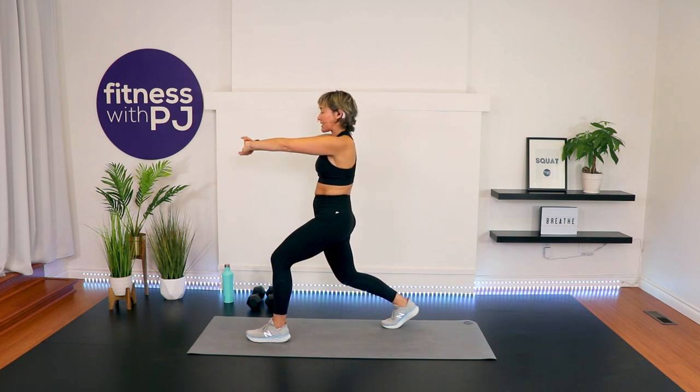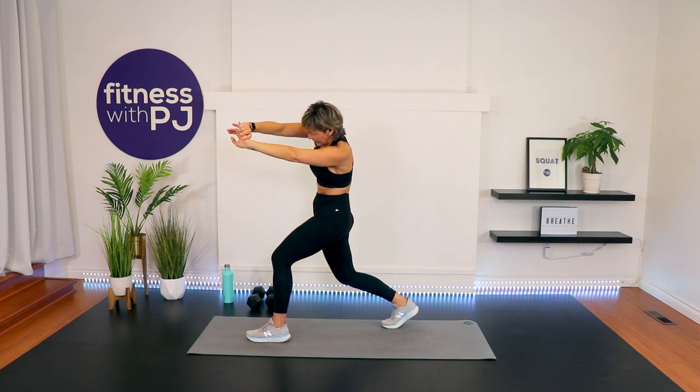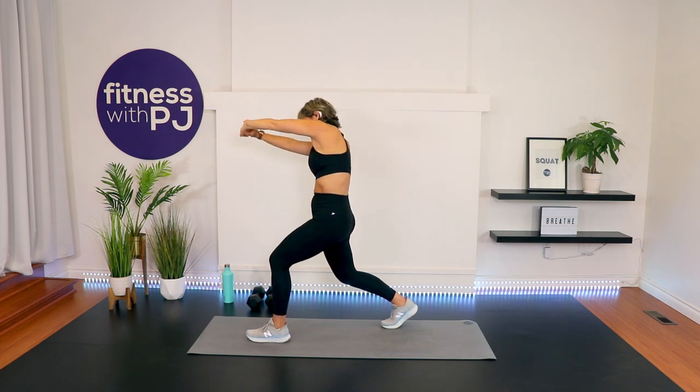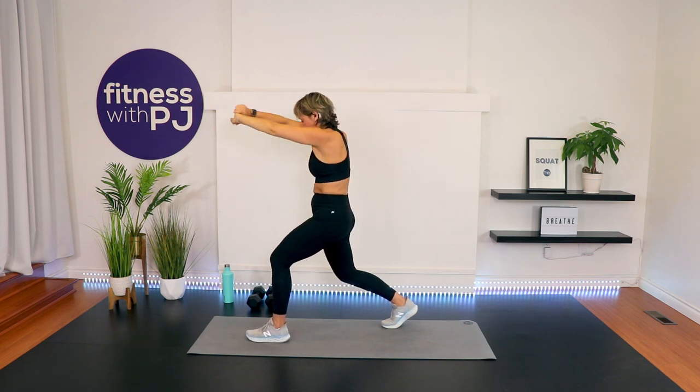Bring the arms in front, separate the shoulder blades, tuck the chin in, and get a lovely stretch in your upper back. If you want to move with this — like side to side — try it out. I like moving with my stretches; it kind of eeks out a few more kinks.